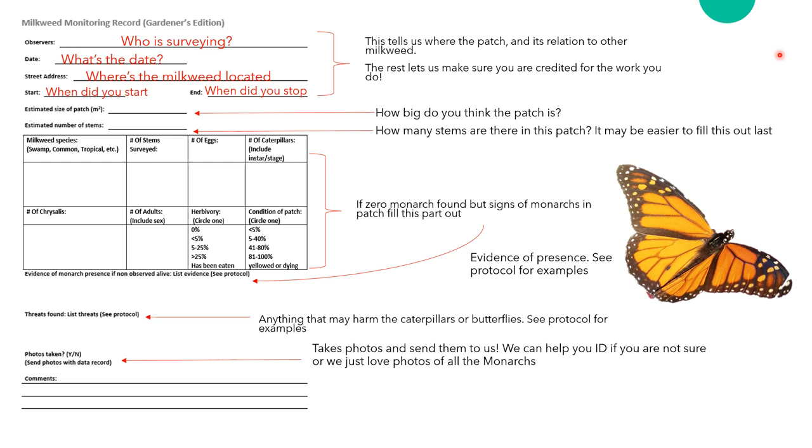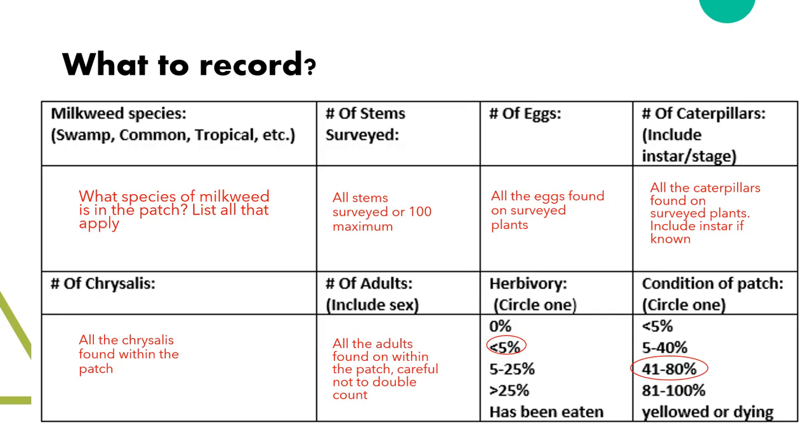Threats includes anything that can pose a threat to the caterpillars or butterflies. There is a list of potential threats in the protocol — some examples being roads, construction, or predators. If possible, list the name of the predator, something like a wasp or a spider. Next, let us know if you took any photos and make sure to send them in with the datasheet — put a Y or N here. Finally, if you have any comments to add, please write them in the provided space.